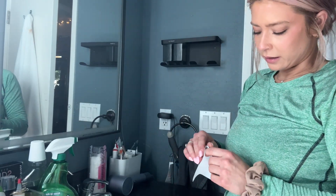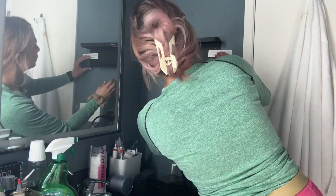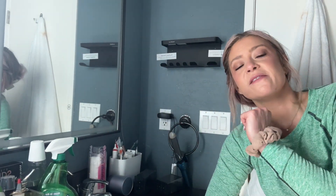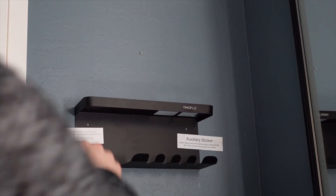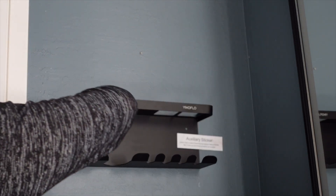We are going to put the auxiliary stickers on there to keep it in place. Now that we've got the auxiliary stickers on there, we're going to leave it for 48 to 72 hours and then it will be dry and we'll come back and add all the stuff to it. Okay, now that we've waited our 48 hours, we can take these stickers off.